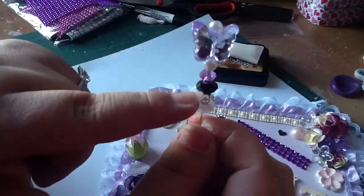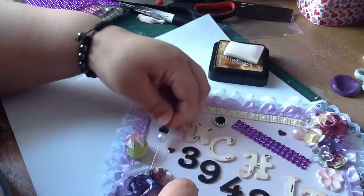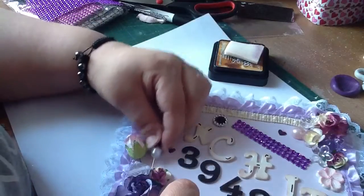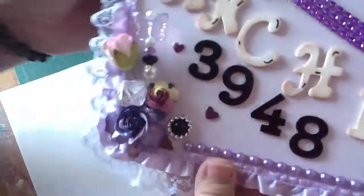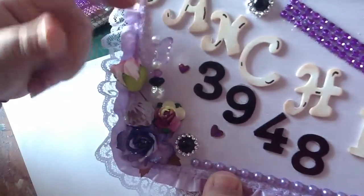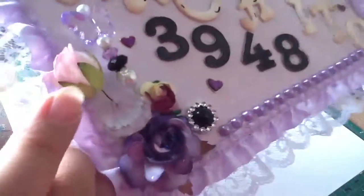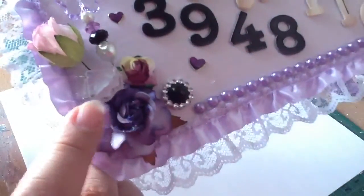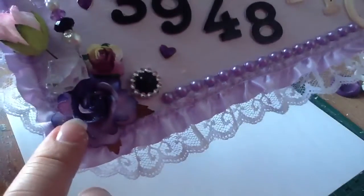I added a little rhinestone here and some stuff, so that just goes inside of here. I ran out of purple flowers so I had to add one pink rosebud here. And then some buckles here with some flatbacks. This is a treacle flower — this one is in purple also.